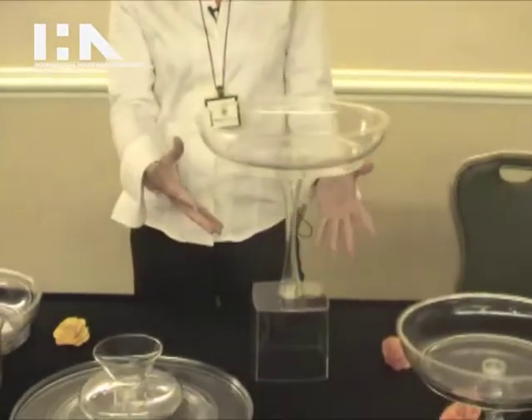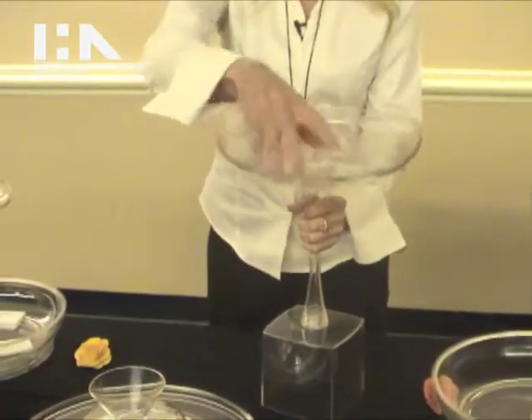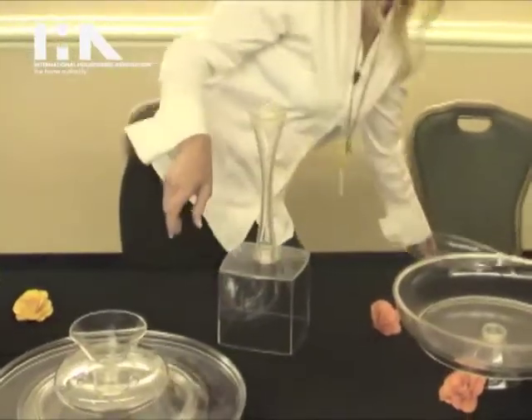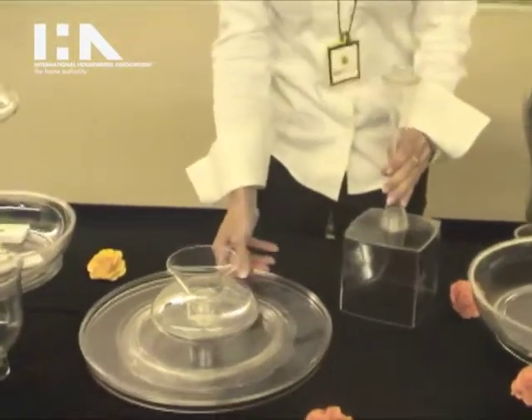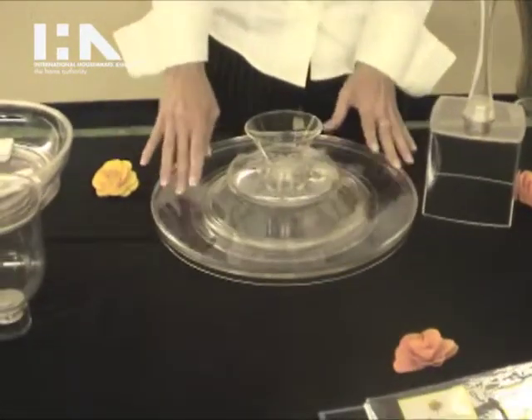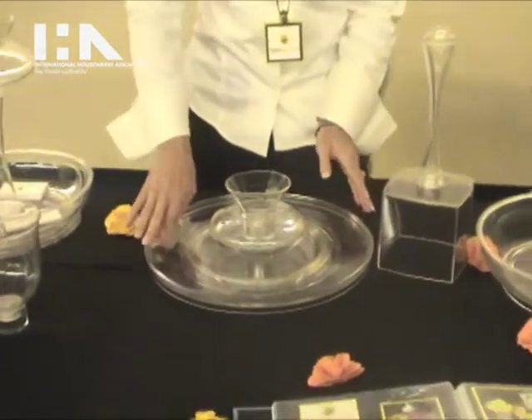Here's one configuration that you can do, but if you want to change it up it's very easy to just unscrew it like this. We'll set that there, and we'll move this over — it is on a lazy susan so it does spin, which makes it a lot easier when you're preparing and serving your food.